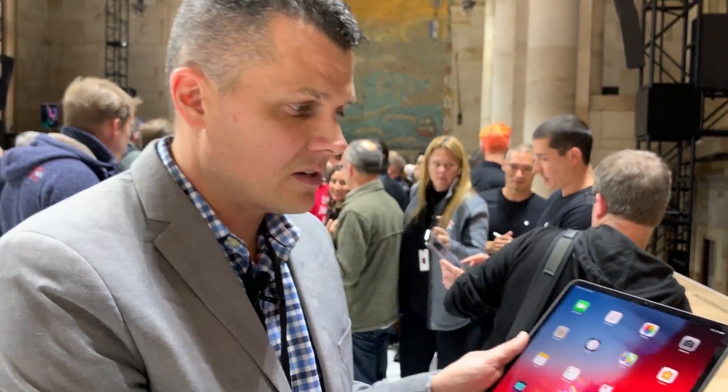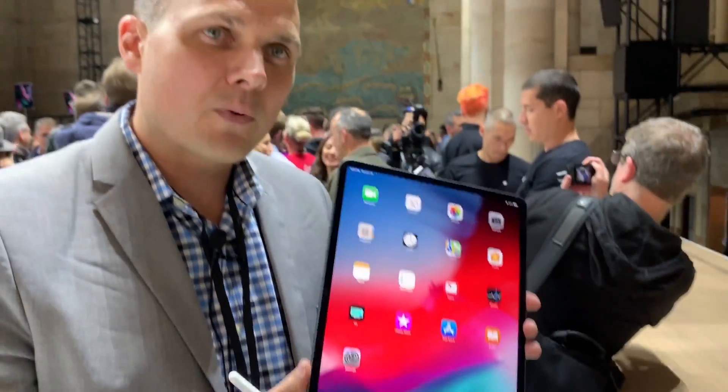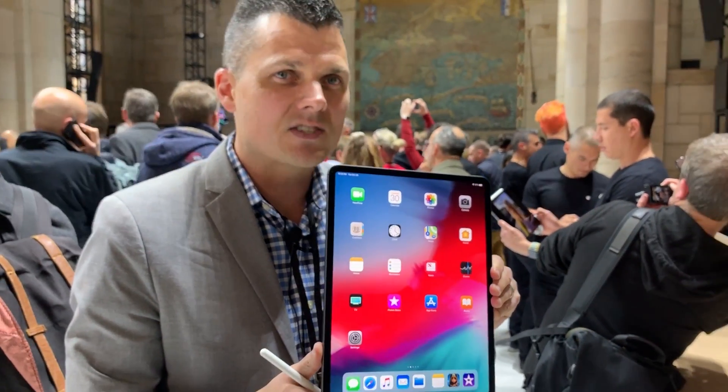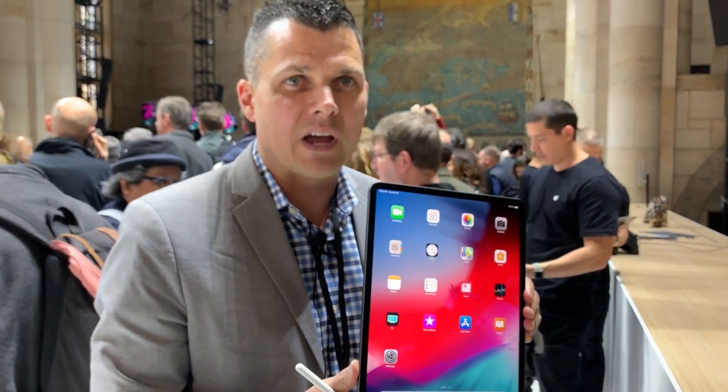This is just our first look at the iPad Pro — the 12.9-inch model that goes for $999. The accessories will cost extra, but so far we're really impressed with the performance and especially with how light and thin this thing is. Stay tuned for our full review from Laptop Mag. This is Mark Spoonhour.